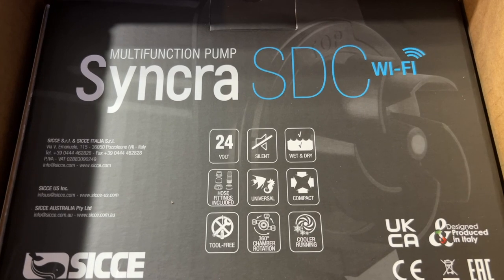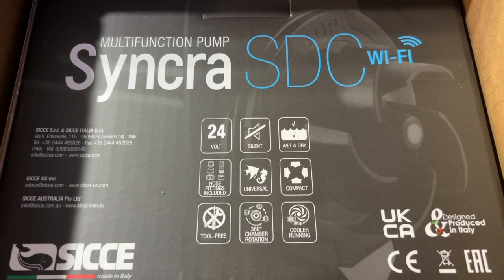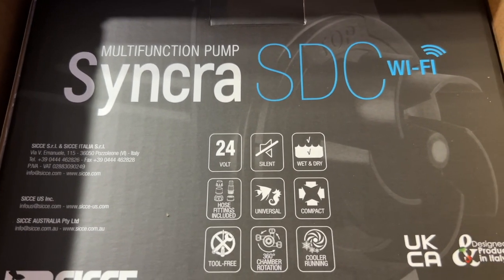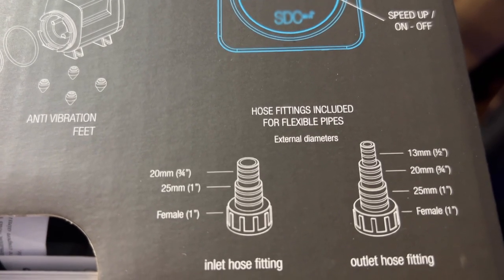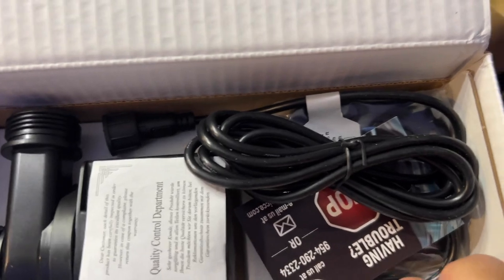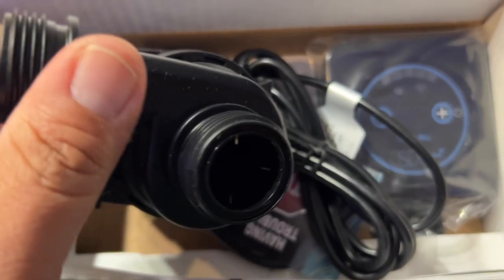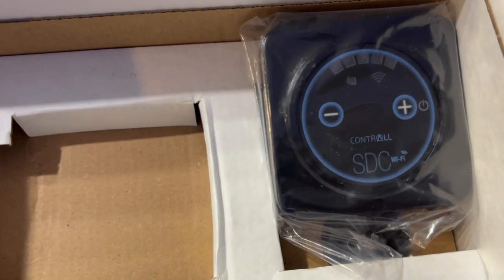The pump I went with is the SDC Synchra 3.0, also about $249. It has 7.5 feet of max head and is silent. It ranges from 260 gallons per hour all the way up to 800 gallons per hour. It's Wi-Fi capable with an app, but I just have the standard plug-in. I'm pretty impressed — it's such a small pump for the flow it's capable of.